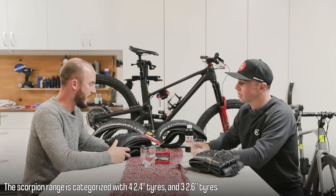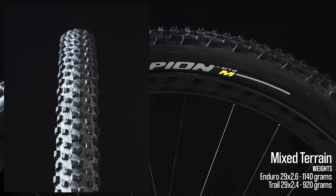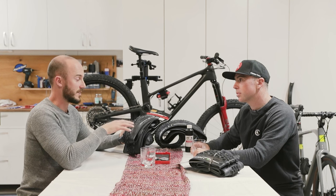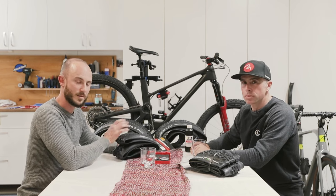In each range there are four tyres — super simple. There's a rear-specific, and then an S, M, and H. The S is a soft terrain, mixed terrain, and hard terrain. It's worth noting that the S, M, and H can actually be used as rear tyres — it's just the rear-specific tyre is a little bit beefier, a little bit more resistant to impacts.